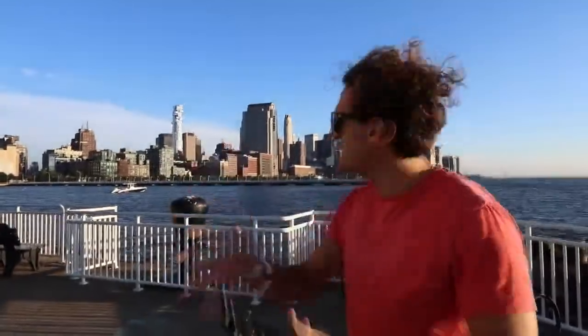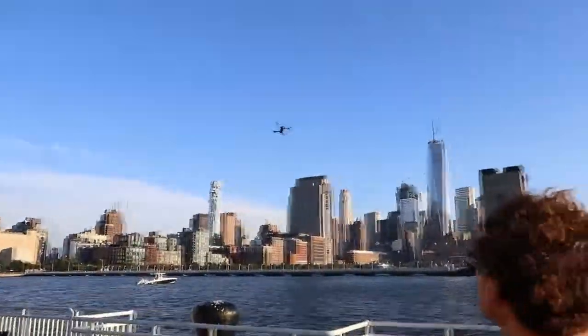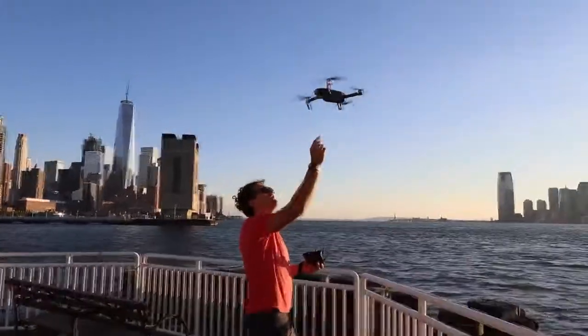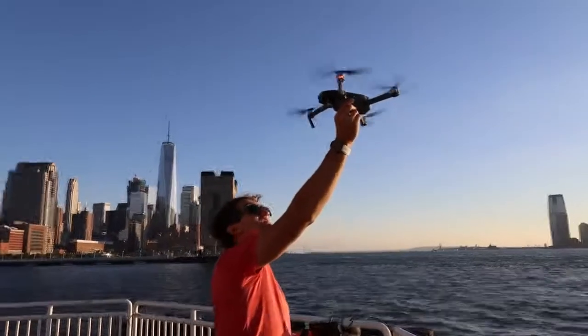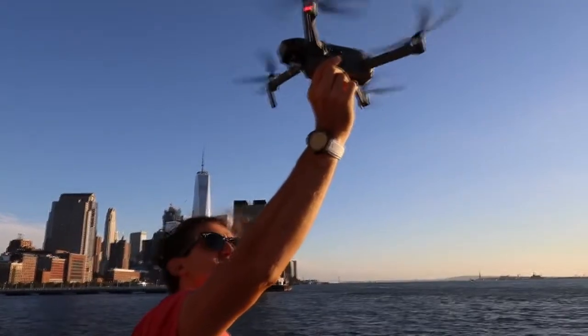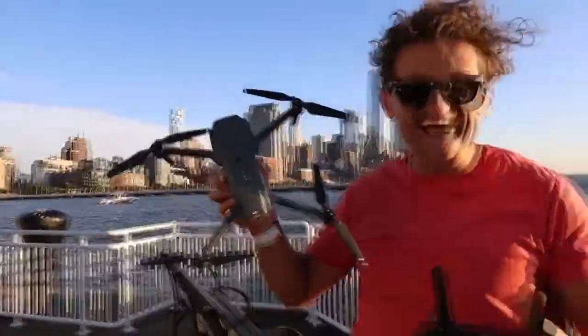This is an extremely complicated maneuver — feel the wind, hear the wind. I'm going to try to land and see how steady it is in the wind. All right, now I'm going to land it. Oh, I'm so psyched about this thing!